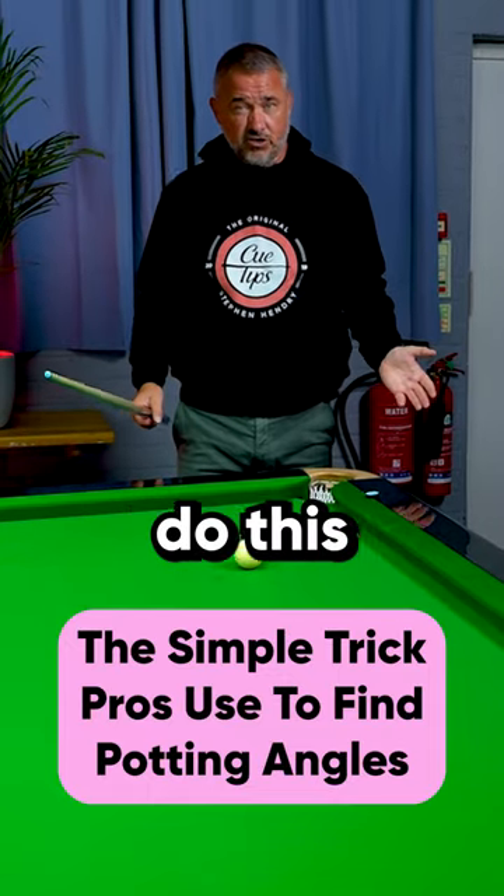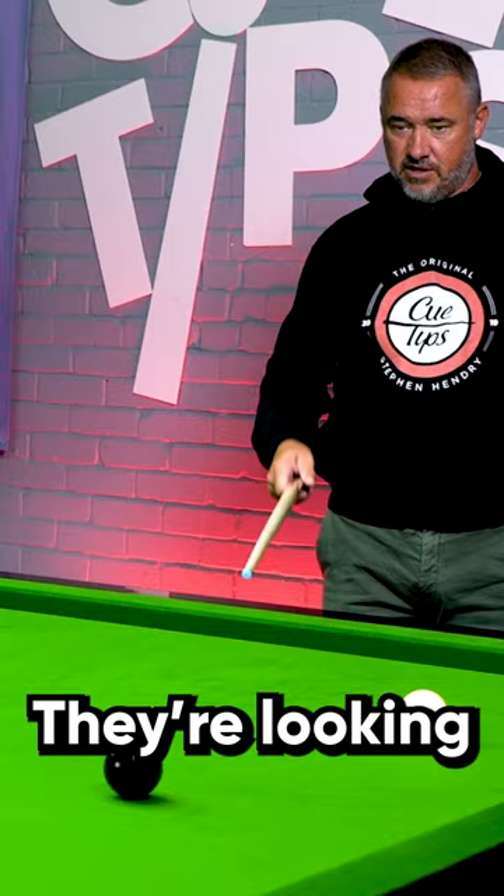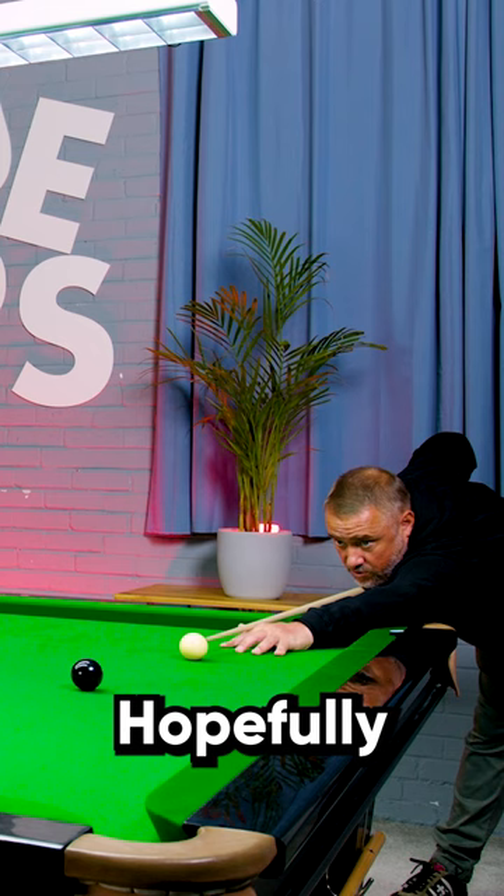Quite often, you'll see professionals do this as well. They're looking at a straight line again, as we just showed with that straight pot. They're looking at that potting point between the black and the pocket. You find that potting point on the black, keep your eye on it — don't take your eyes off it. Hopefully, when you get down, you've still got that potting point in your mind's eye. And that helps you to pot the black.